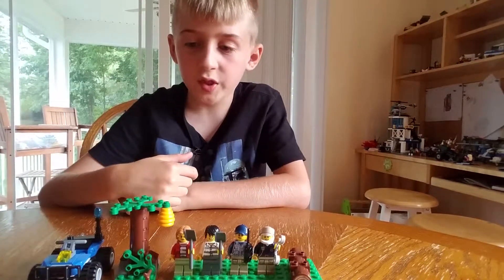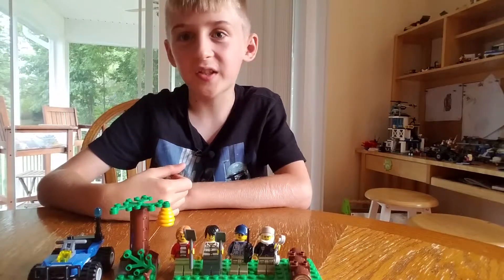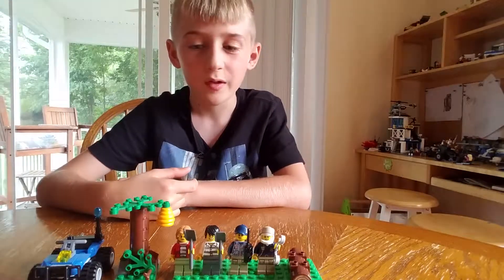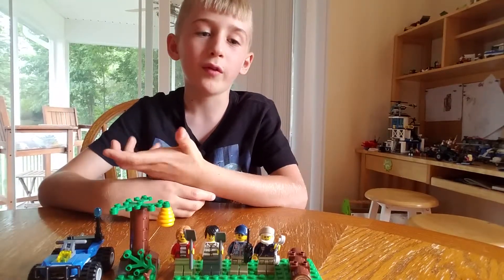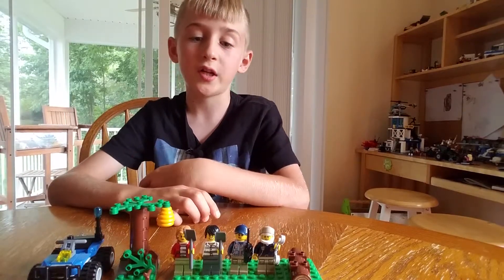Hey guys, so today we got a Lego Mountain Police set. I actually got this like a ton of months ago, but I still haven't reviewed it. This is the Mountain Fugitive, the starter set for Mountain Police.